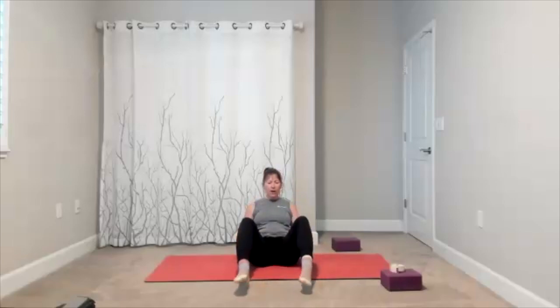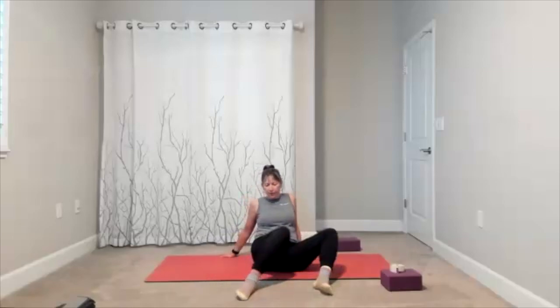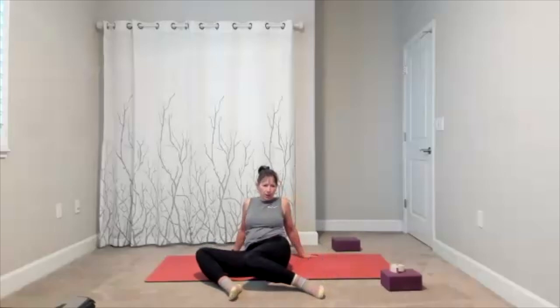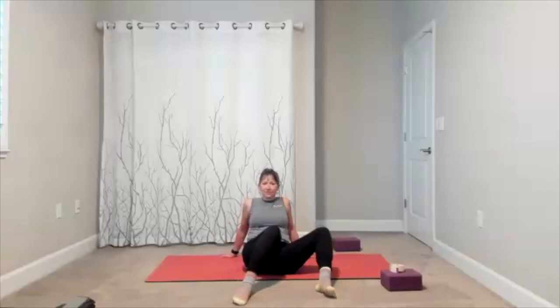We're going to start moving through the lower body. You may remove the block if you choose. Legs can come out in front — take your wafer legs side to side wherever it feels okay. Bring it to center, stop the foot, lift the leg, and add some ankle circles. Take them around in one direction, then around in the other. Keep that movement through your ankle, then set the foot down.